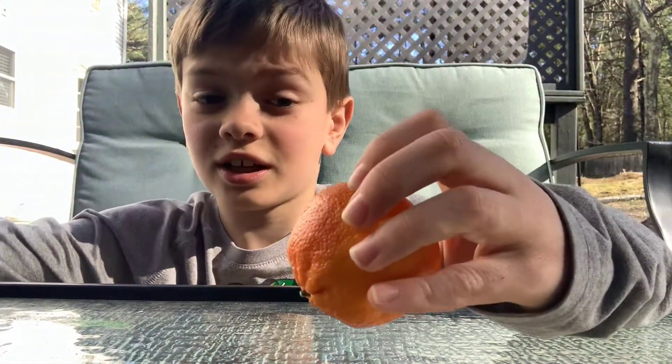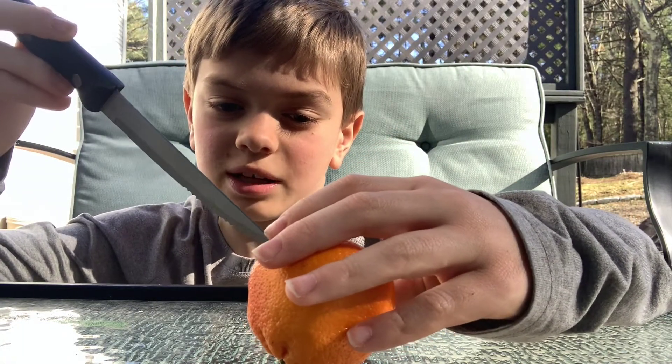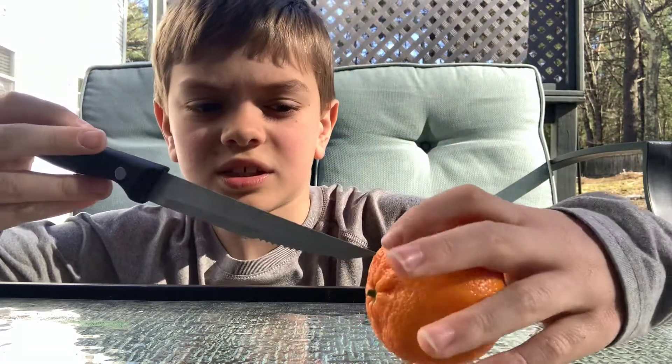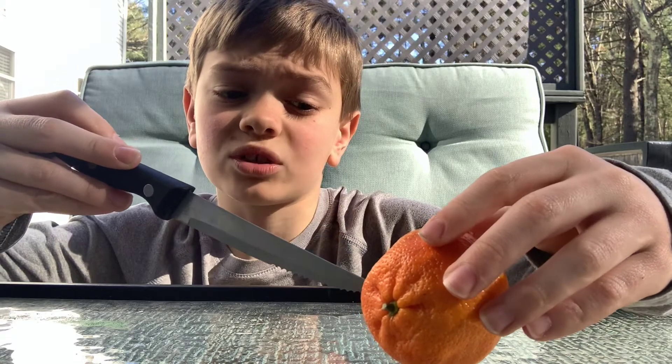Hey guys, what is up everyone! Today I'm going to be teaching you how to do surgery on a moldy orange. They're moldy and they're not very good anymore, so you can't eat this — there's mold. The skin gets very soft and weak, so you don't really want to touch the mold. Make sure to wash your hands after this.